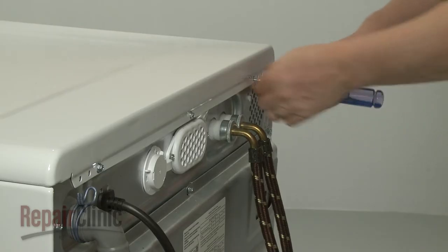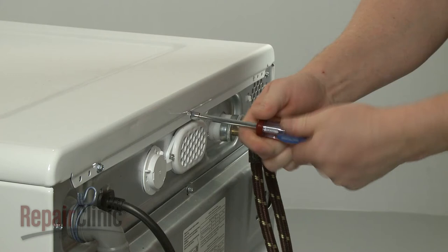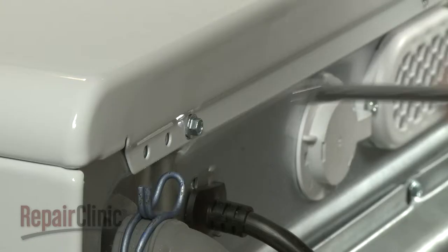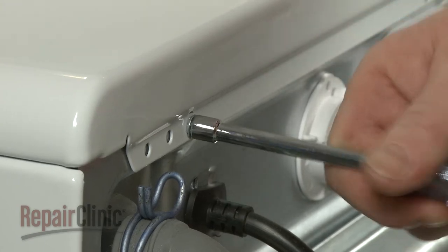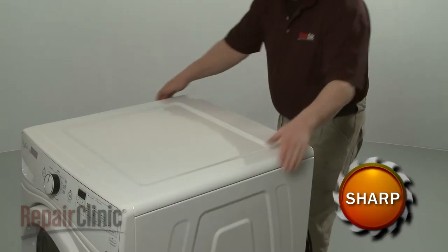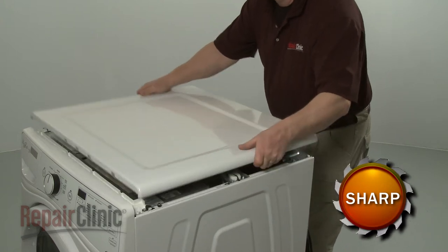Use a quarter-inch socket or nut driver to unthread the rear screws securing the top panel. Slide the top panel back and lift up to detach.